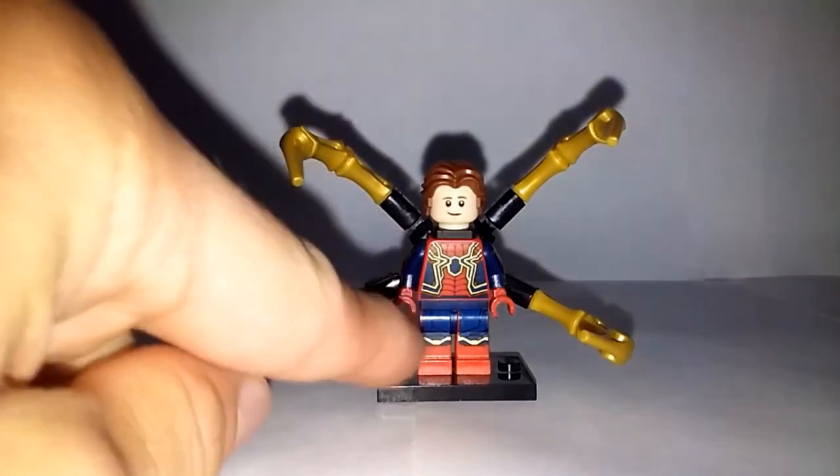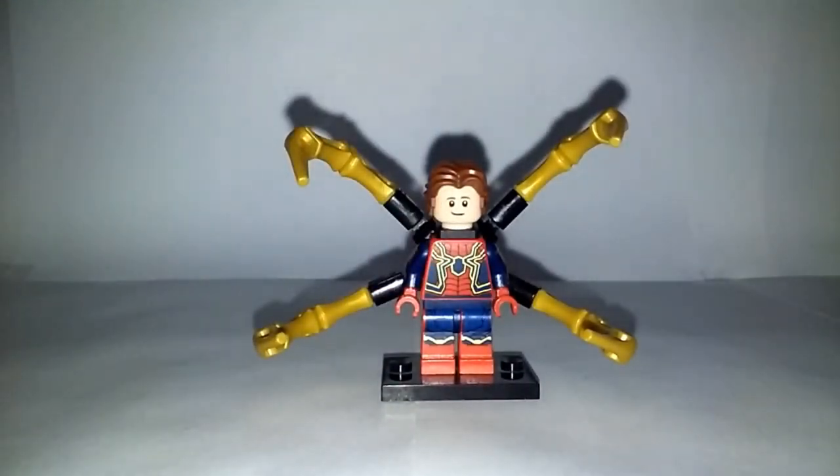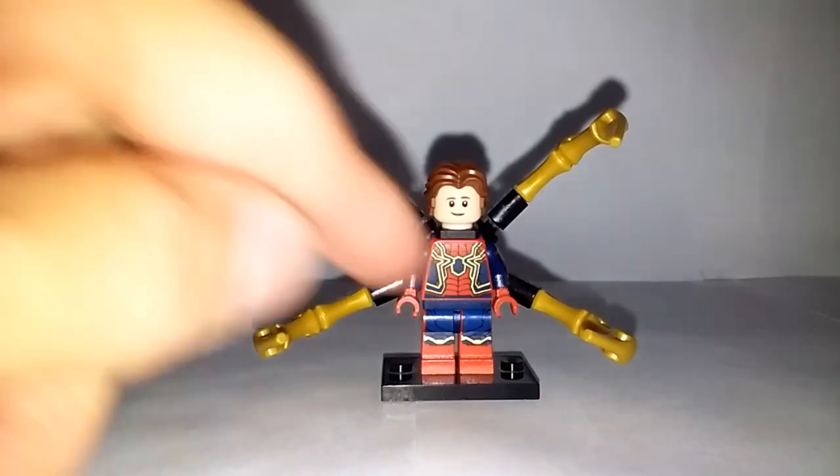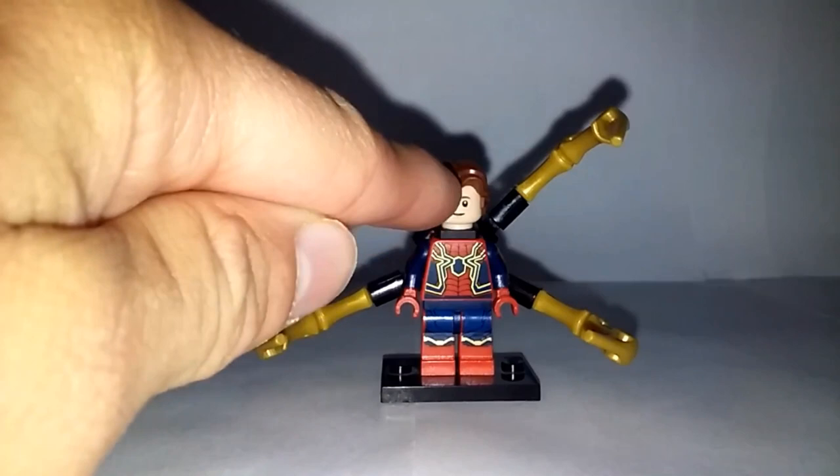Starting off with the legs, as well as the torso and back piece — all of these are from the Iron Spider from the LEGO Avengers Infinity War sets, specifically the Sanctum Sanctorum Showdown. This is the main figure you're going to need. If you don't have this main figure, it's going to be really hard to make this.